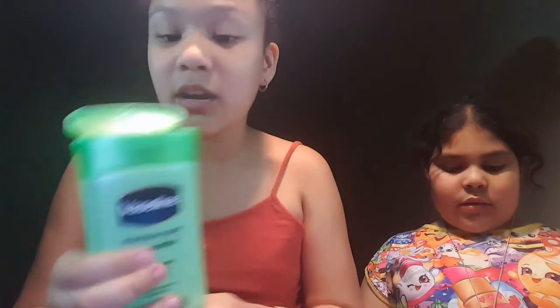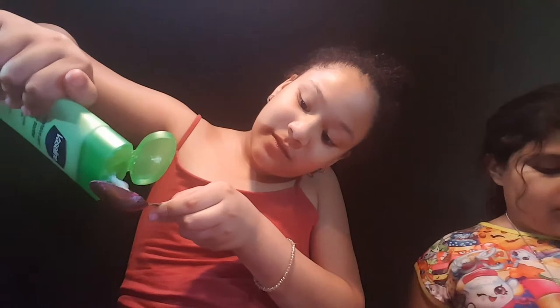You guys can pick any play-doh color you want — I feel like this one works more. We're using this Vaseline lotion and I'm gonna put in one spoon. We used a different lotion before but it didn't work — it felt hard, a little soft, but we kept adding and it didn't work. So we got some Vaseline lotion to see if it works. Sorry, we're nervous — we've never done a video at this time.